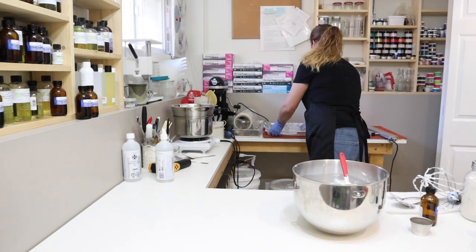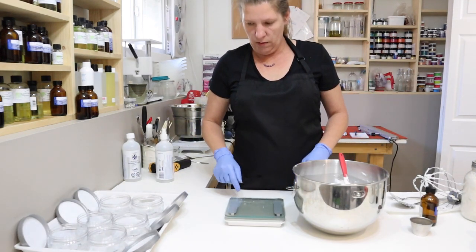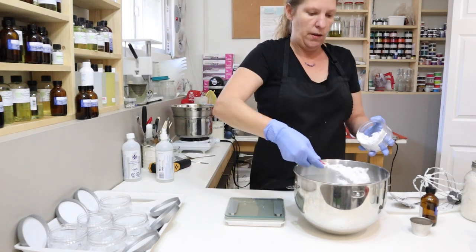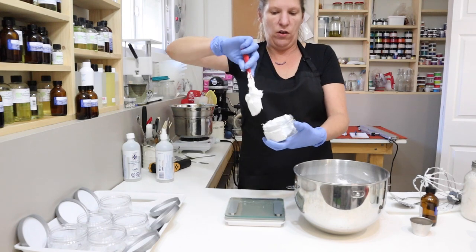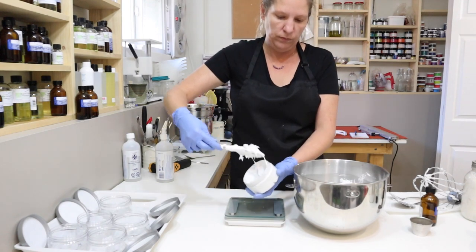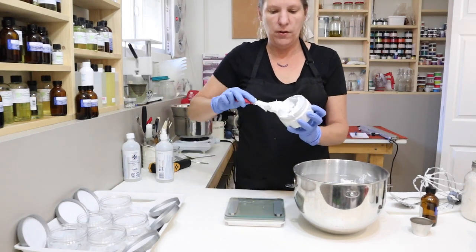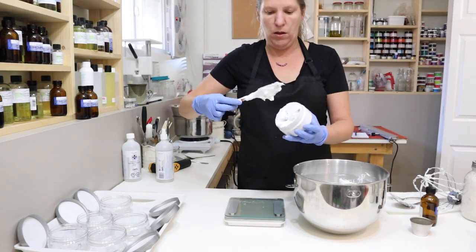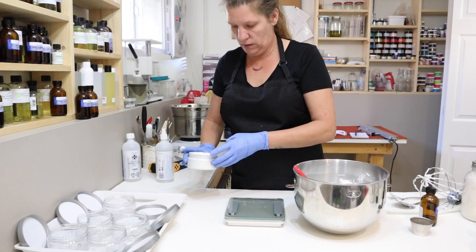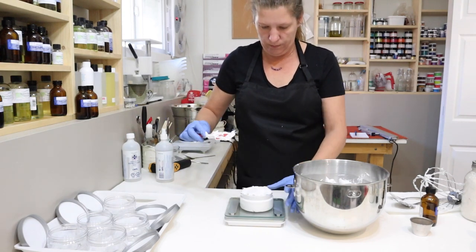We'll grab our containers and scale. Zero it out — you could pipe this in if you want. When I fill my containers, I go to the edges first and fill all the way around the edges so the container is full, then fill around the edges again. Then I just tap it down and you'll see the air bubbles come to the top.